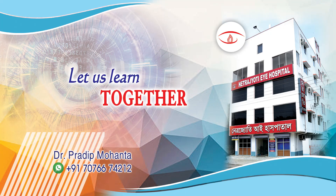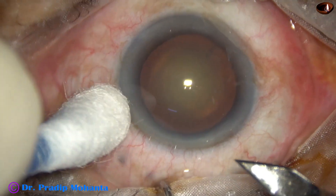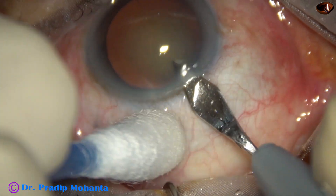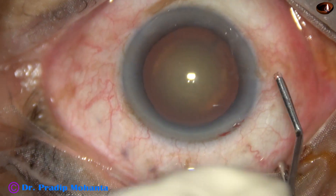Friends, welcome to my workplace at Rana Ghar, West Bengal, India. This is a cataract with grade 3 nuclear sclerosis. In this video, we are going to see direct chop and what to do when the iris gets incarcerated to the side port.